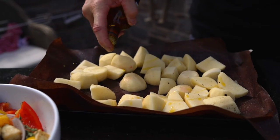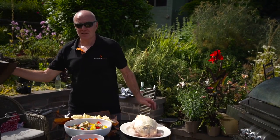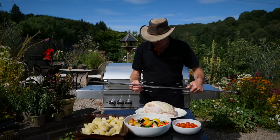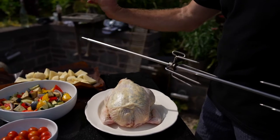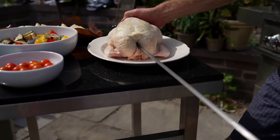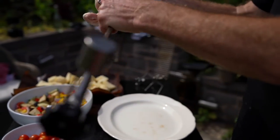I've got the potatoes here - I use Maris Piper which are really good for roasting on the grill. Let's show you how to get this wonderful piece of chicken onto the rotisserie skewer. The first thing you need to do is take this little lock nut off one end, then take the spike that runs alongside it, push it right through the chicken, and drop it onto the skewer like that.